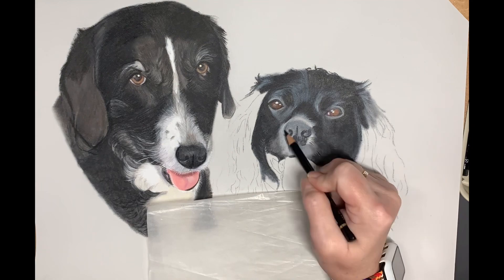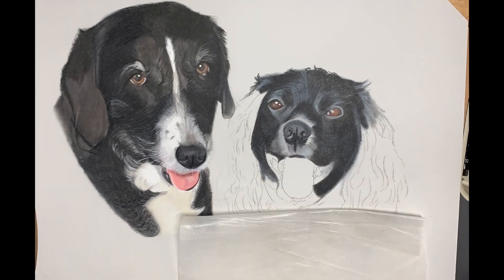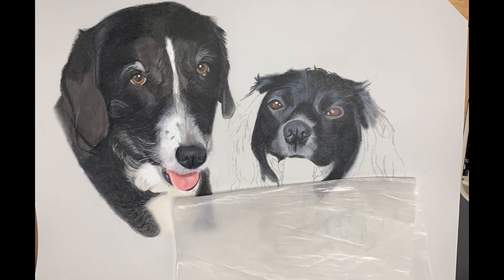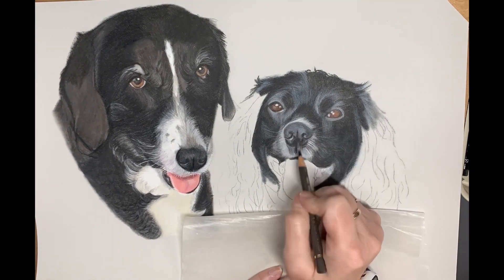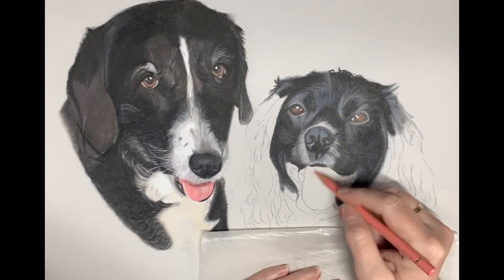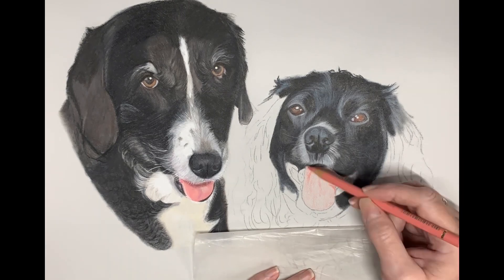Onto the nose — dark indigo blue, and building up those tonal values from darkest to lightest. Here we're using some magenta and some light grey to flick those little hairs out. There are also quite yellow-y tones within black fur, so there you will see I've just added a small amount of yellow.